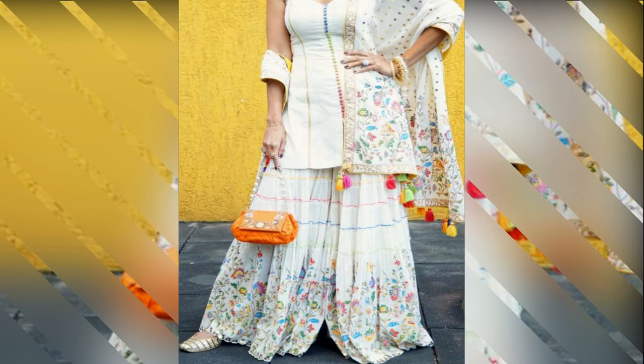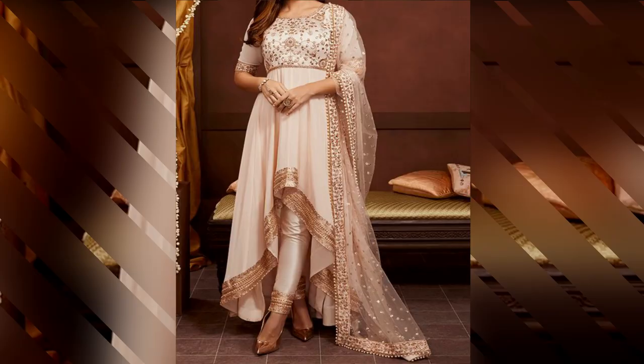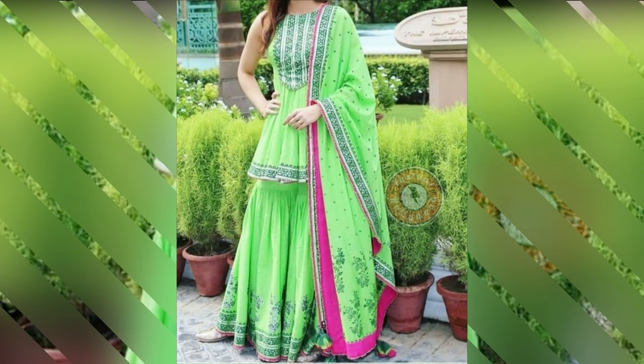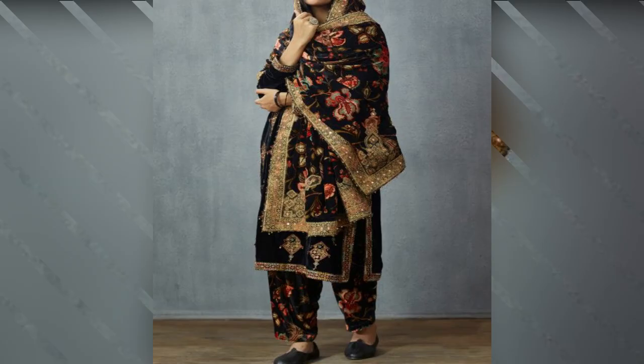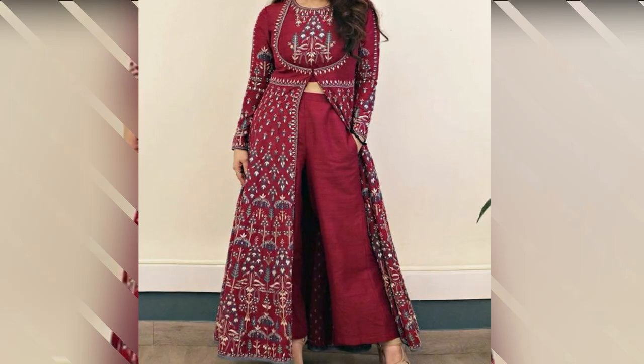If you like this video, please comment and like. If you like Punjabi suits related videos, please subscribe to this channel. I will show you a link to the channel.